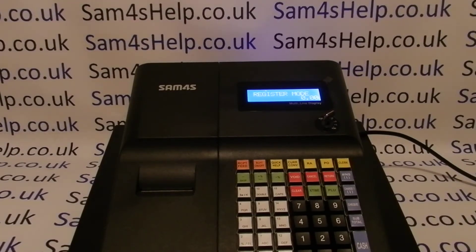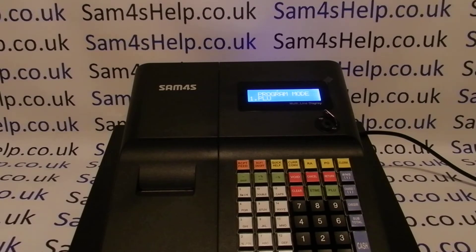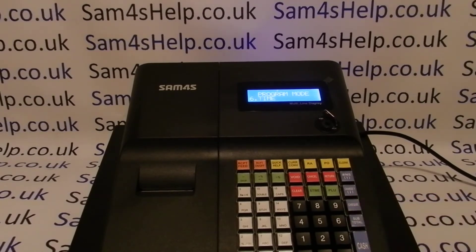Today's video from Sam for S-Help: we're taking a quick look at how to set the date and time on your ER 260 BEJ register. All you'll need is the metal key marked P. You need to turn it around to the PGM position, then you can either arrow down using this button here, or simply press 6 to get to line 6 time.